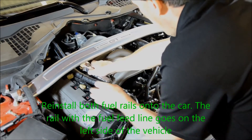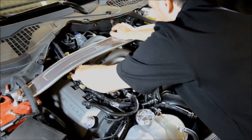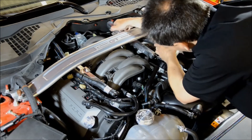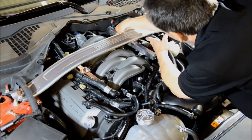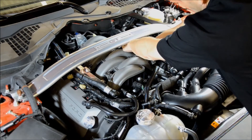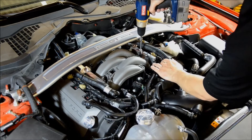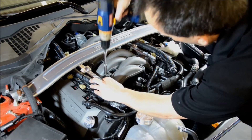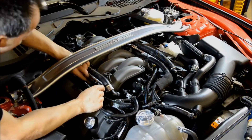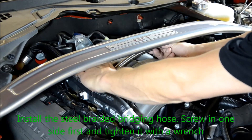Reinstall both fuel rails onto the car. The rail with the fuel feed line goes on the left-hand side of the vehicle. Reinstall the fuel rail bolts. Plug the injector harness back into the injectors. Install the steel braided bridging hose — screw in one side first and tighten it with a wrench.